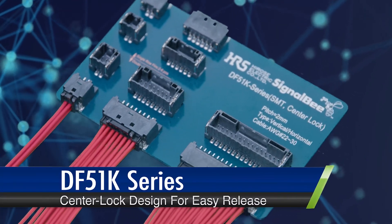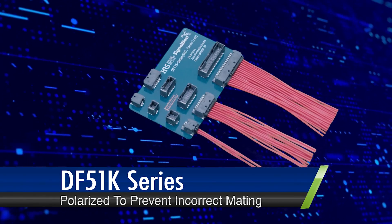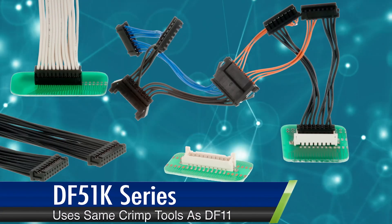Its center lock design makes for easy release and compact mounting. It's polarized to prevent reverse and incorrect mating, ensuring hassle-free use. It efficiently uses the same crimp tools as our DF-11 series.